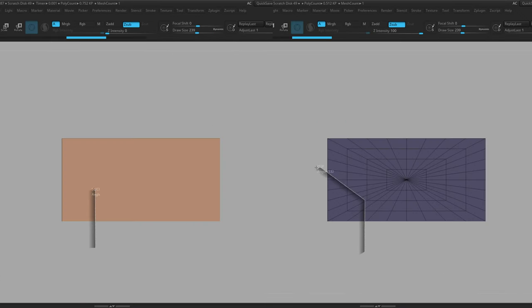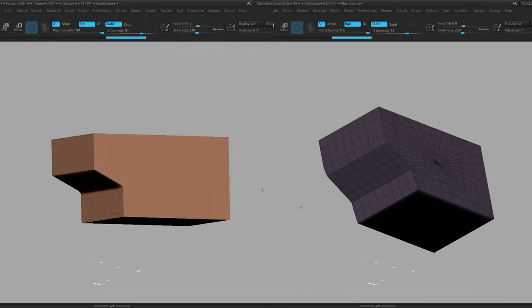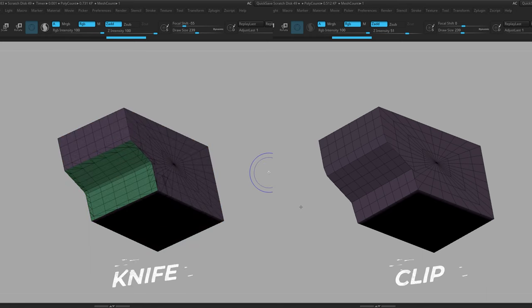You'll also see in this example how the topology changes based on whether you use the Clip or the Knife brush. The Knife brush really attempts to give you somewhat clean topology — it doesn't try to leave floating verts — so there are benefits to each one.